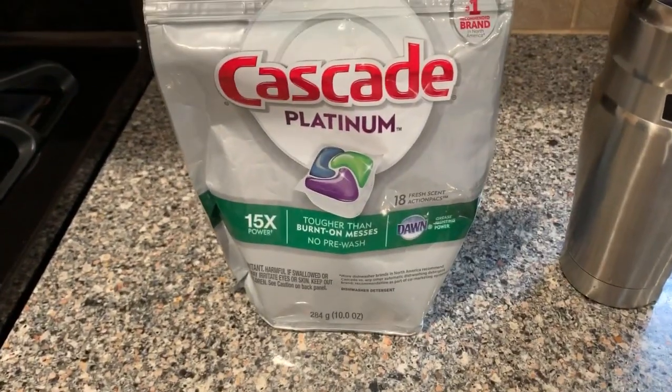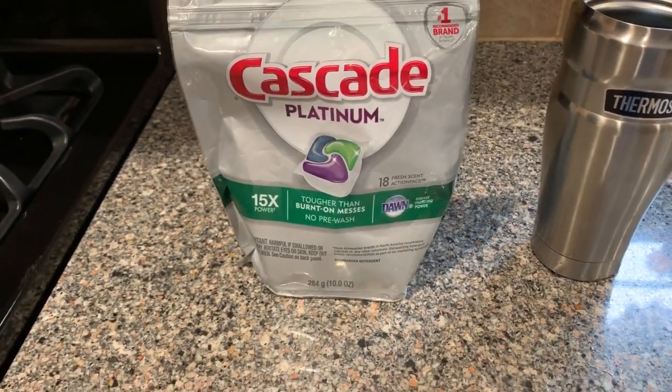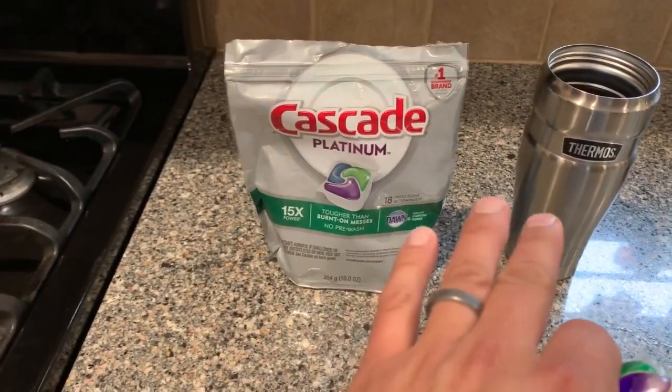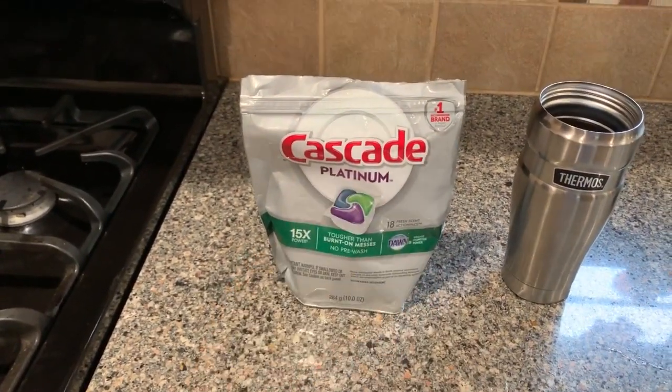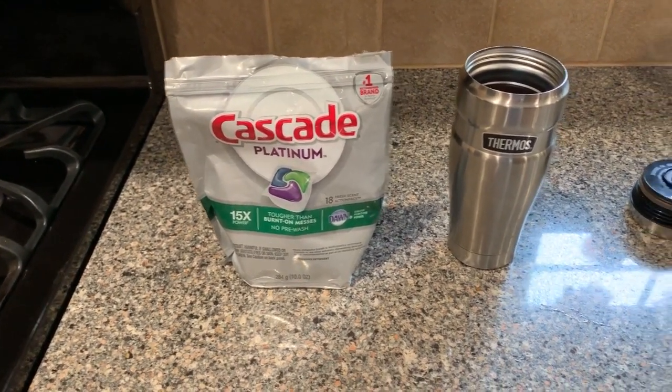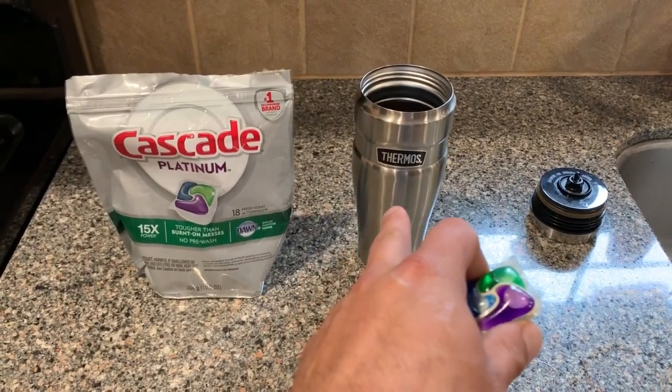So I'm going to show you the method I've been using to clean these — it works pretty well. Our secret weapon is these dishwasher pods that you can get pretty much anywhere. It doesn't need to be this specific brand, this just happens to be what I have. I'll put a link down in the description where you can order some of these if you want.